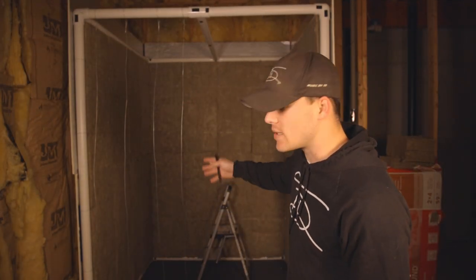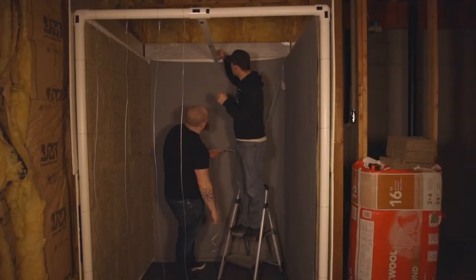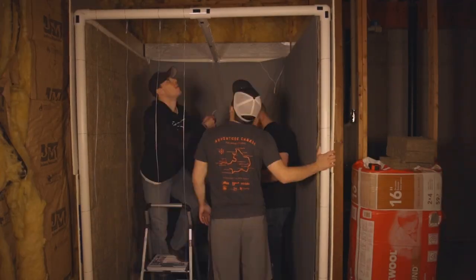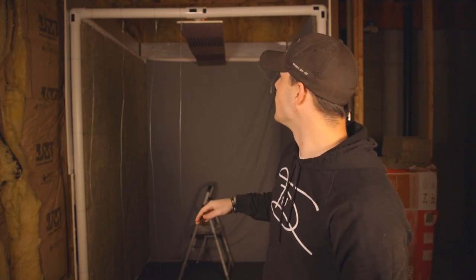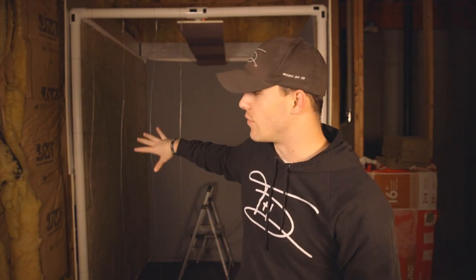We've got it moved into place. So the next thing we're going to do is put the inside sheets up to cover up the insulation so it looks nice inside. Then we're going to run the neon lights, get those set up, get the ceiling set up, and we'll be just about done. We've got the neon lights set up and what I call the drop top ceiling to cover up the PVC pipe in the middle. The next thing is to put the ceiling on, put the insulation on top, and then finish up the last wall.